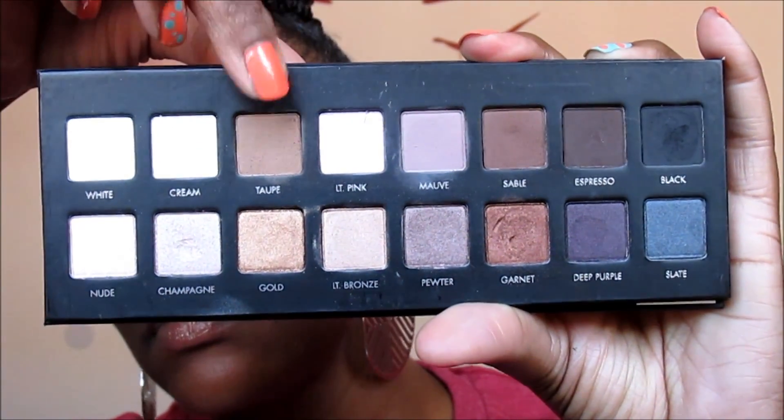Hey everybody, CK here and I am back with another tutorial on the Urban Decay Electric Palette as promised. Now I'm going in with an eyeshadow base and I'm using NYX Jumbo Pencil in Electric Blue, and I'm using my Lorac Pro Palette going into the color Taupe as my transition color.